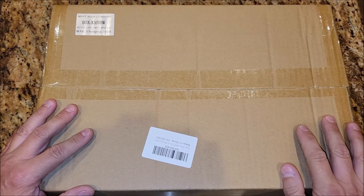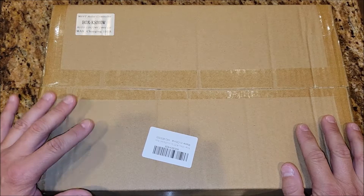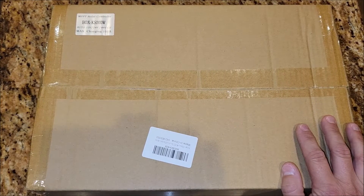I was sent this solar panel controller to test it out and give my honest opinion of the product. Let's go ahead and take it out of the box, check it all out, and put it to use.